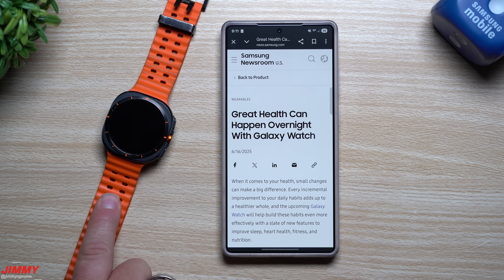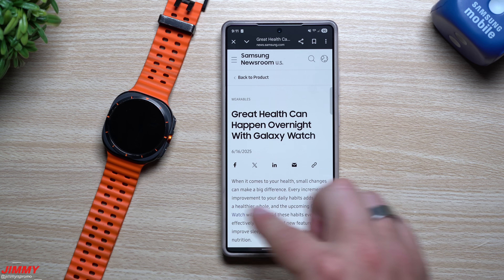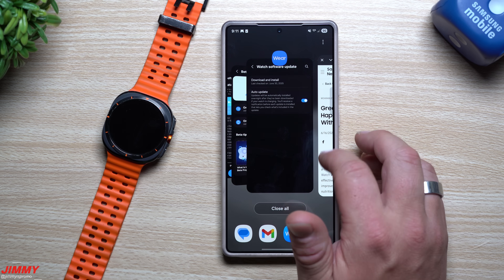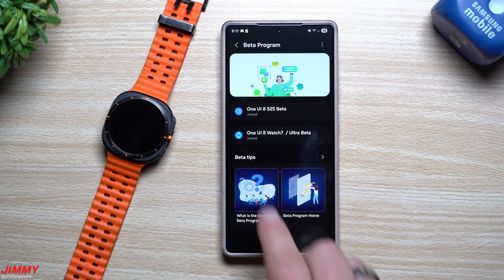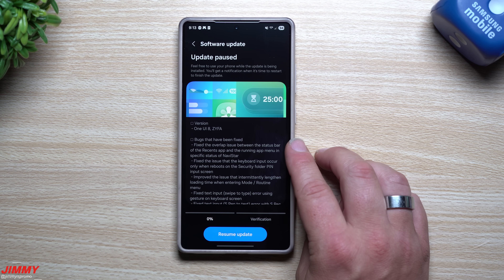Since I can't put the beta on my Ultra, I now have to charge the Watch 7. But at least now you know that you can sign up, where you can sign up, and how to update your watch to run Samsung One UI 8. With the watch covered, let's take a look at Samsung One UI 8 Beta 3 for the Galaxy S25 series.